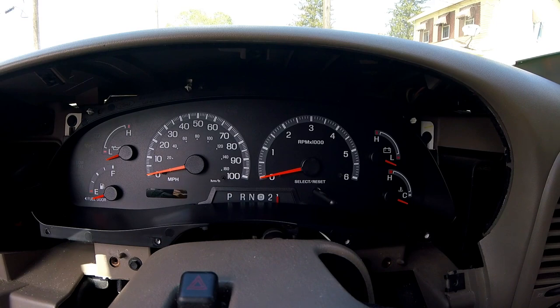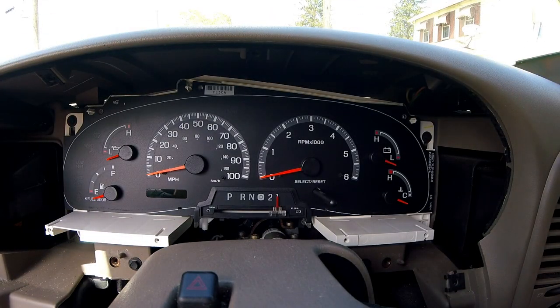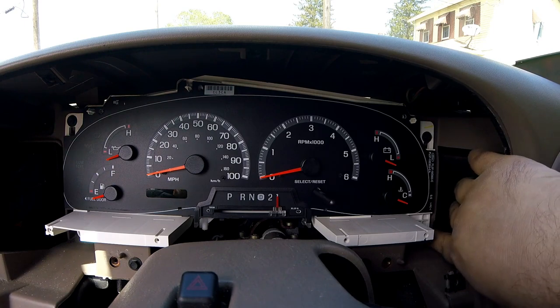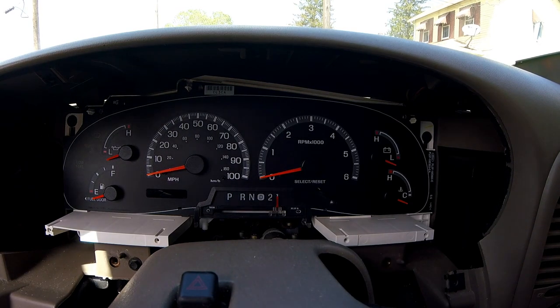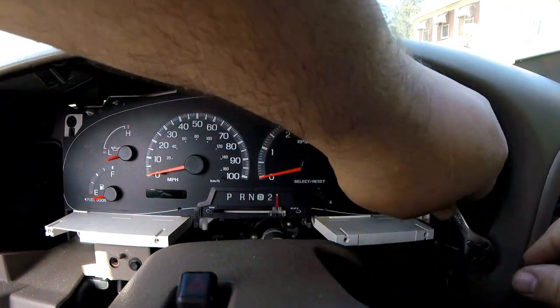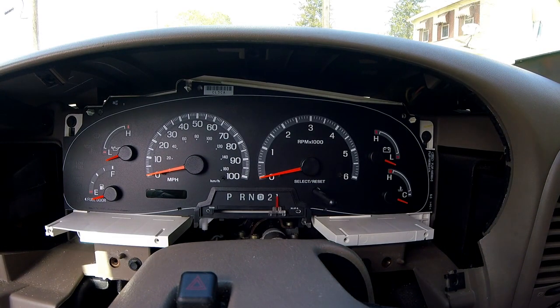I just highly doubt that this vehicle will not start because of the gauge cluster not matching up with whatever else. It just sounds very dumb, honestly. This is going to make it a whole hell of a lot easier to get this out. If I removed the whole dashboard the way I'm supposed to I wouldn't have to worry about that at all, but I'm stubborn - I'm sure some of you out there are the same way.